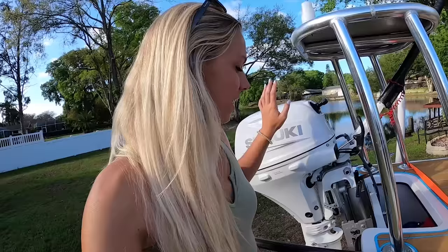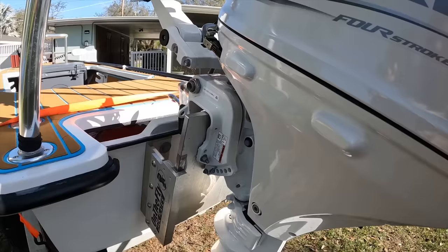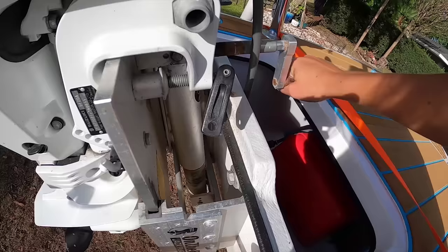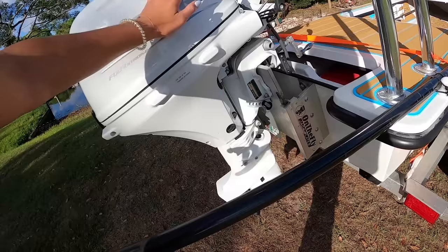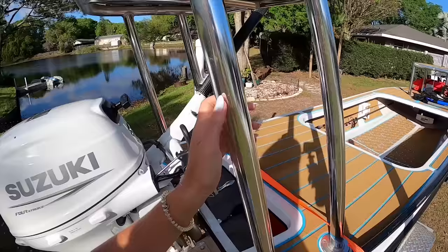We're going to start in the back first. I have a 20 horsepower Suzuki here — it is a killer. Attached to my Suzuki is the on-the-fly jack plate. This is a hand-cranked jack plate, so whenever I need to lower or raise the motor I can just crank it down. As you can see the whole jack plate is moving, which makes it super handy when you're in shallow water and need to trim up. I definitely use that a lot when I'm fishing.